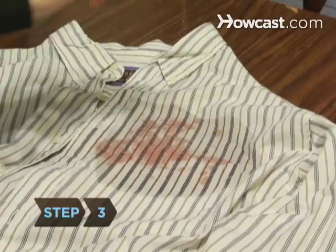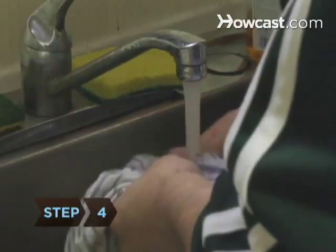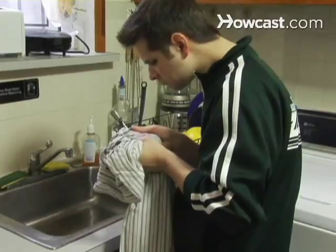Step 3. Sprinkle salt on the stain to absorb the remaining moisture. Let it stand for a few minutes. Step 4. Rinse in cold water. If the stain remains, repeat the process until you've removed as much as possible.